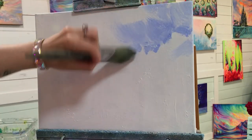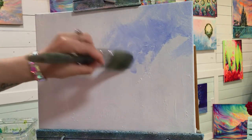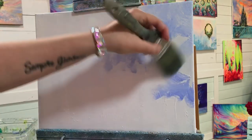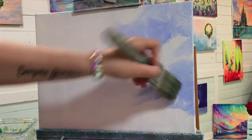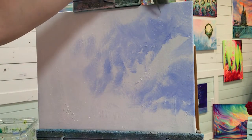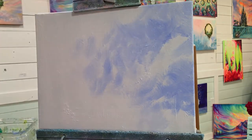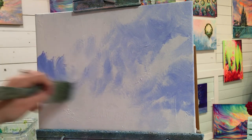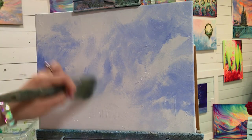I'm going to come in here and just start laying in where I want the color and the shadow to be. Pick up a little bit more of my blue. You can see I'm just randomly tapping, kind of wiggling. You can apply the paint however you want for this — it's just about placement of color. Each time I'm picking up more of the blue violet and less of the white, that way we've got a variation of light and dark.